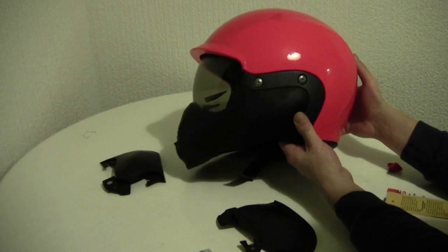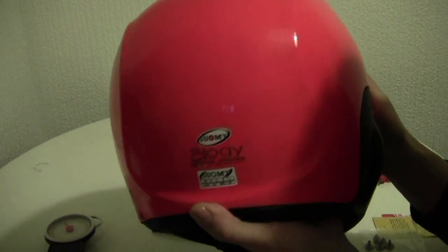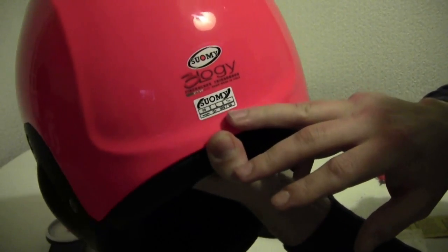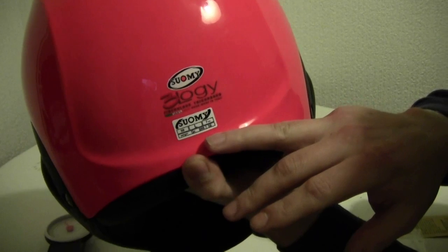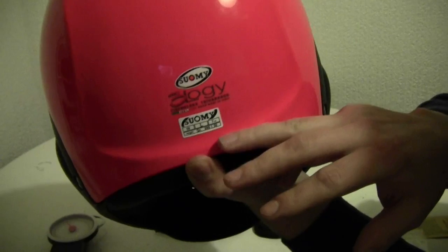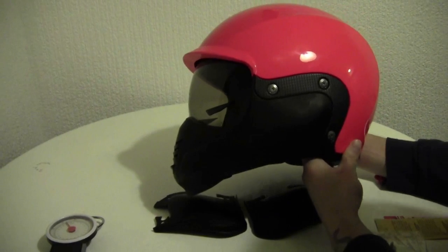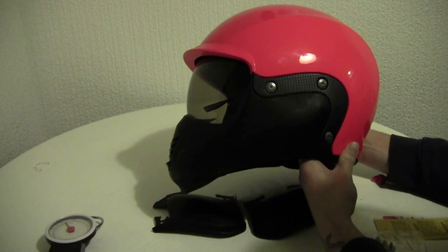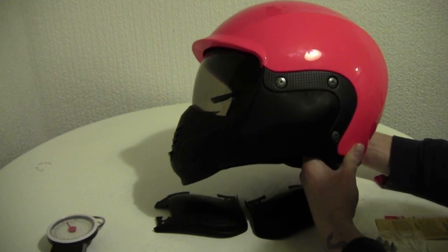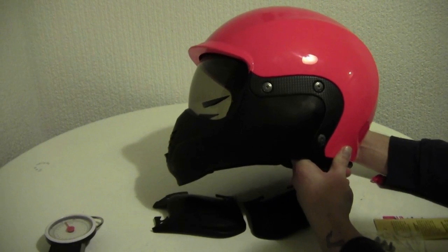The Suomi Trilogy comes in sizes from extra small to extra-extra large. It's a lightweight helmet, graded at 999 grams plus or minus 50 grams in the jet version. When assembled with the chin guard, I've weighed it at 1.3 kilos or 3 lbs. So it adds about 300 grams, which still makes it a very lightweight full-face helmet.